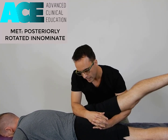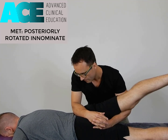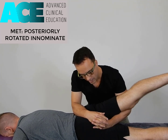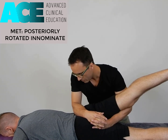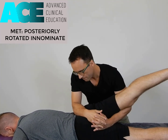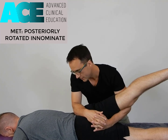With the MET, we hold that light contraction for 7 to 10 seconds. At the end of that 7 to 10 second period, he relaxes and lets that go. I then continue that movement up slightly into adduction while applying a downward and slightly lateral force with this arm across the innominate, which helps to correct that posterior rotation, moving it in an anterior direction.